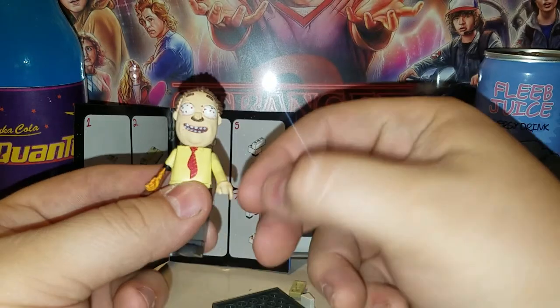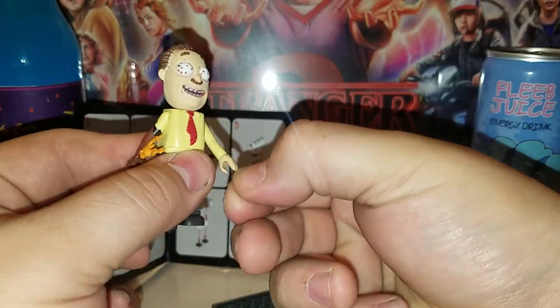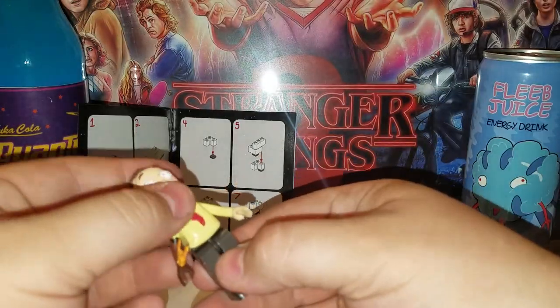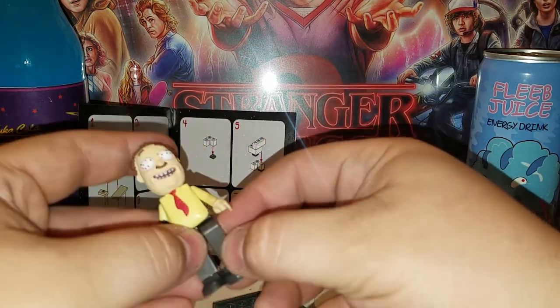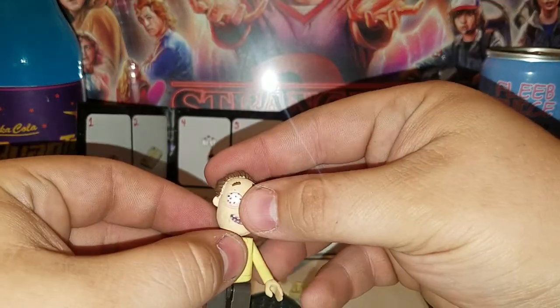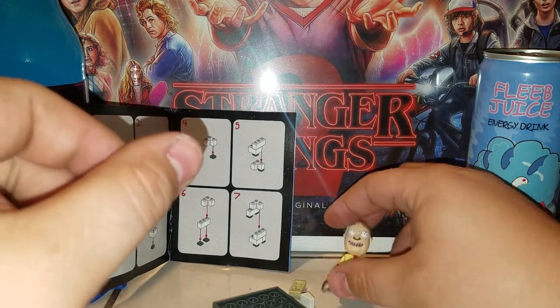It's a little poseable figure. You can pop his head off, his head rotates, his arms rotate around, his wrist swivels — you can also take his wrist off. Very similar to Lego. Your torso pops off too if you want, and his legs and feet pop off as well.